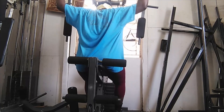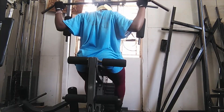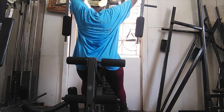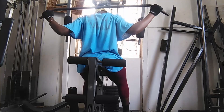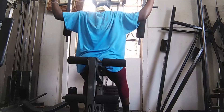I would advise someone to start with one or two weights if you're not used to it, then gradually add more. Also, because I don't want to look like the Hulk, I'm trying to see which weight is good for women so that I don't end up with muscles everywhere. I just want to be strong.